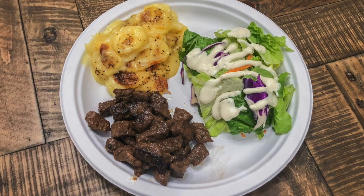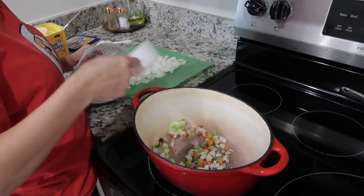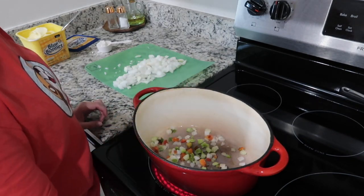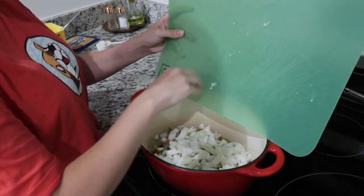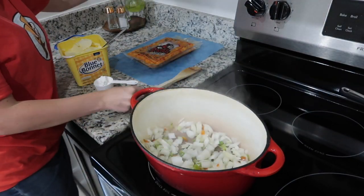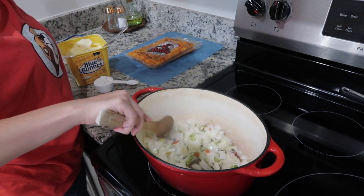Next up is crawfish étouffée, and if you don't have crawfish you can definitely use shrimp — it's still super yummy. I started with one scoop of the Pick 5 seasoning blend, plus extra fresh onions on the side because I like more onions. After cooking the Pick 5 blend down a bit to take the chill off, I added the fresh onions and let them cook down until soft, just before they start to brown. You can add a little olive oil to help them cook down.